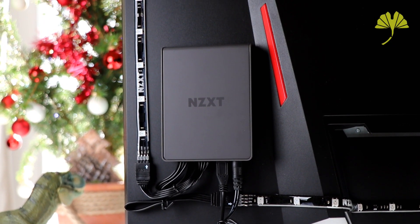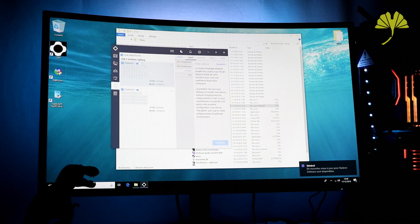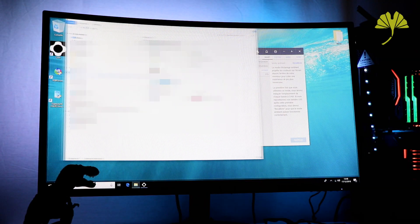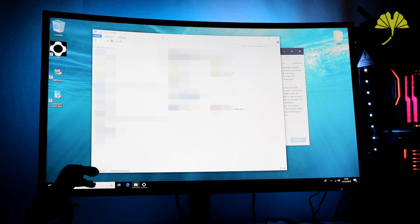Then, you download the CAM application. Go to Smart and activate the ambient mode, applying it to Channel 1 and Channel 2. You immediately get on the back a background of the same color as what you have in front. So with something white on screen, you can see it follows what is displayed.